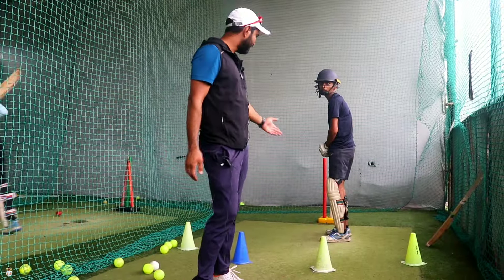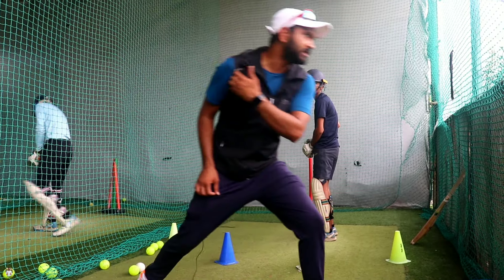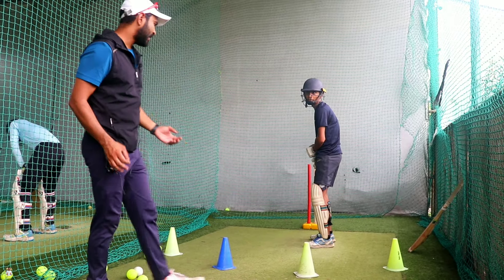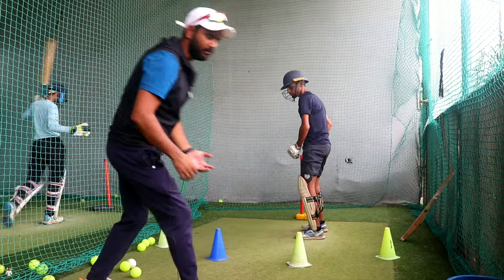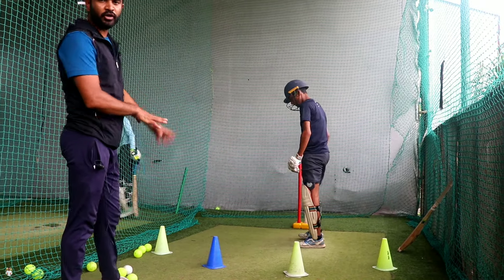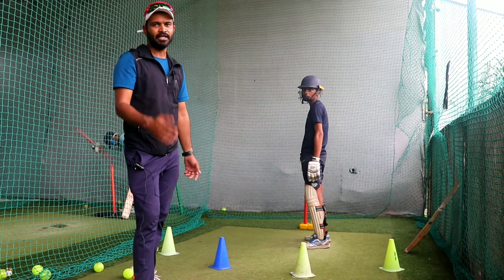So guys, this is the benefit of the backspin front foot. When you get your body, there's a balance which is underneath. If you're holding the ball, you're going to continue, then you're going to build balance. As you're continuing, your body is coming up. First, you're going to put a knee bend. Everything is proper, so you're not going to lose your balance.